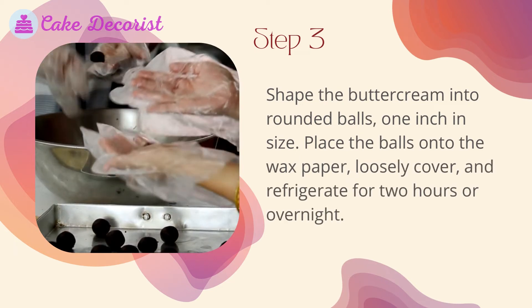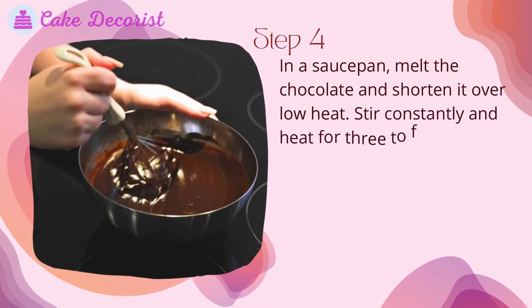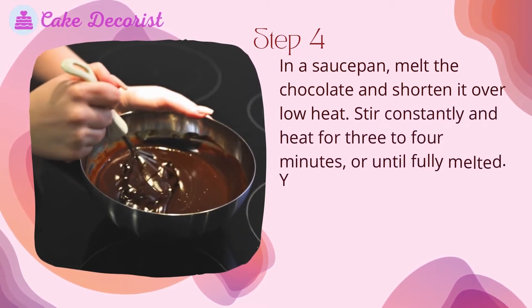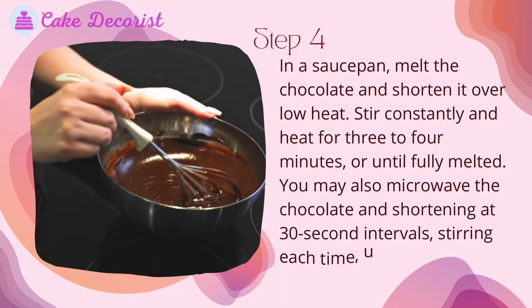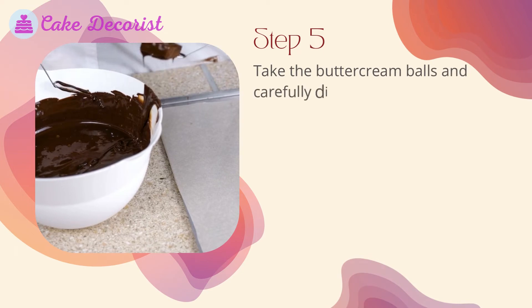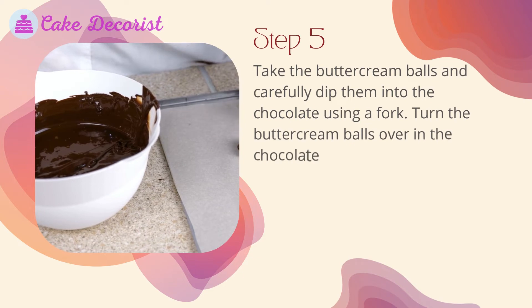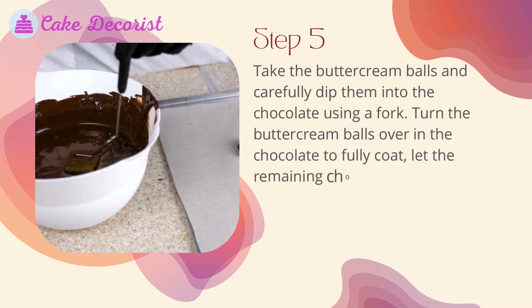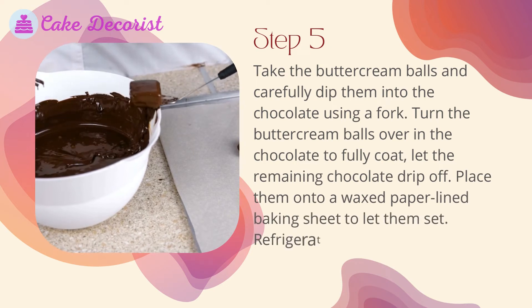Loosely cover and refrigerate for two hours or overnight. Step four: in a saucepan, melt the chocolate and shortening over low heat, stirring constantly for three to four minutes or until fully melted. You may also microwave the chocolate and shortening at 30-second intervals, stirring each time until fully melted. Step five: take the buttercream balls and carefully dip them into the chocolate using a fork, turning them over to fully coat. Let the remaining chocolate drip off, then place them onto a waxed-paper-lined baking sheet to let them set.